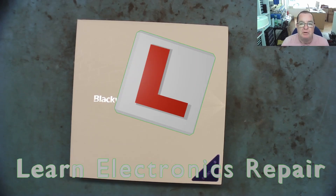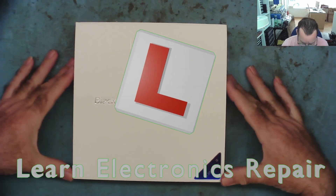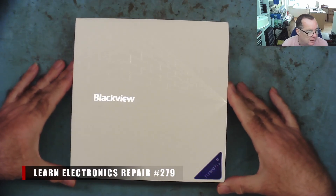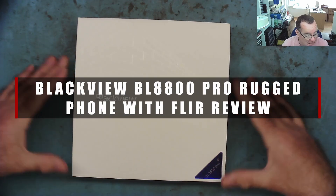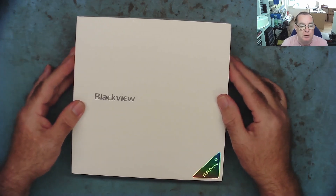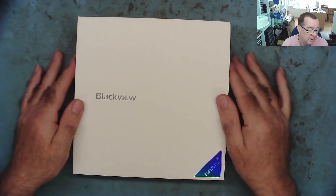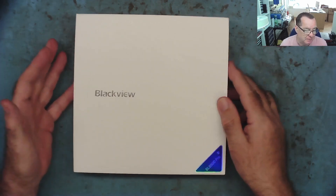Hi guys, welcome to another Learning Electronics Repair video. I have here a mobile phone, a very interesting one because it has FLIR infrared. This was sent to me by Blackview as a free review sample. I'm not being paid to make this video apart from receiving the item, and I'm going to make an honest review of this phone.